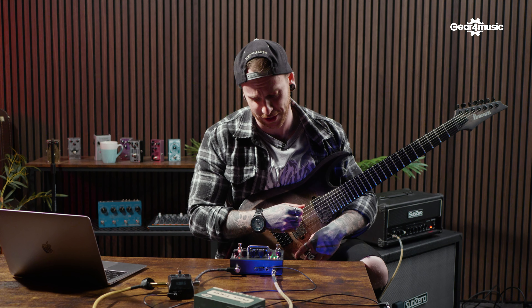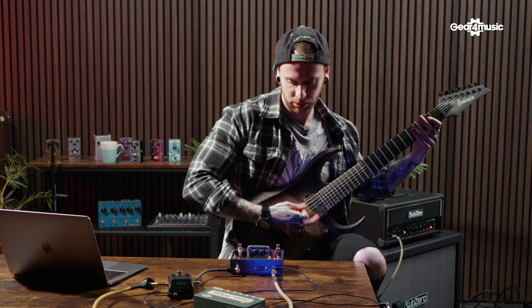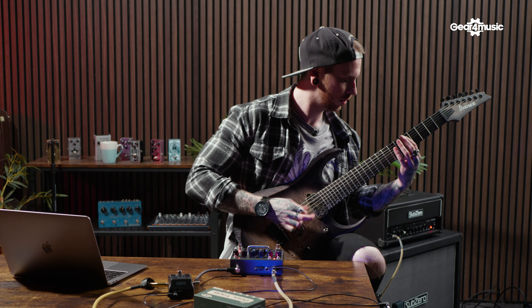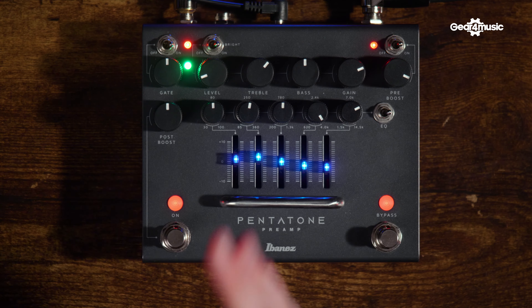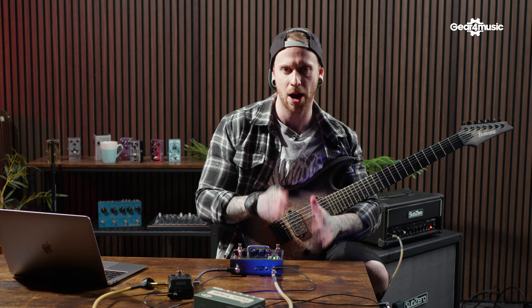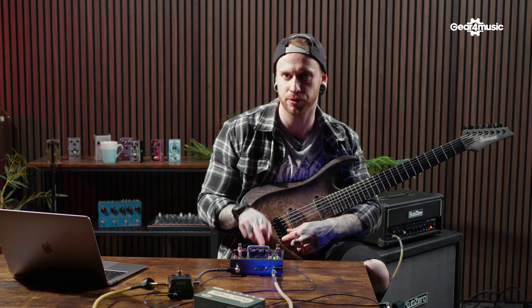That sounds awesome — I'm actually going to keep that on because it sounds great. Now that we've put that on, I want to put a little bit more body back in. That sounds awesome.